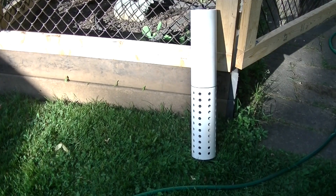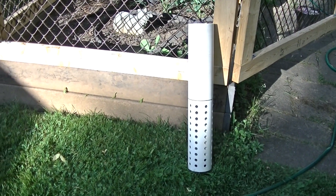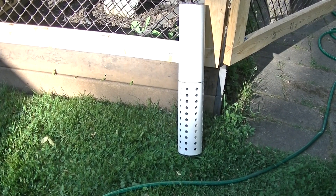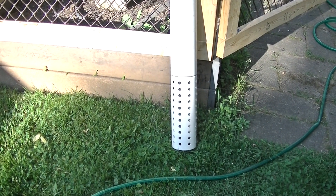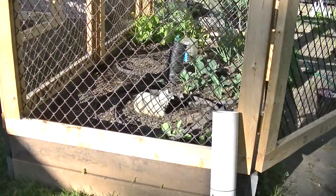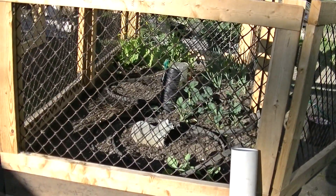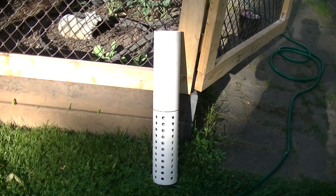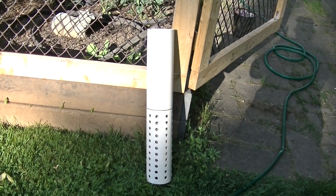Hi, this is Nikki from Canada and welcome to my square foot garden. Mike has built me a worm tower and we are going to try it in this bed, replace this deep watering one with the worm tower, fill it with compost, put some worms in, and see how it does.